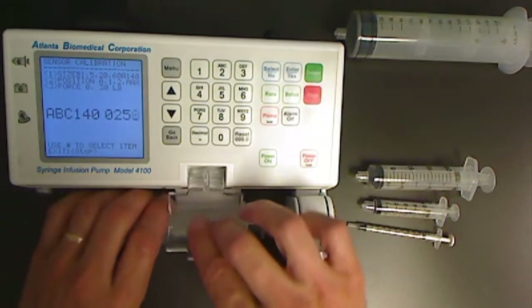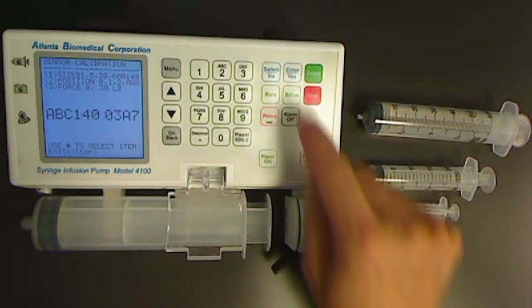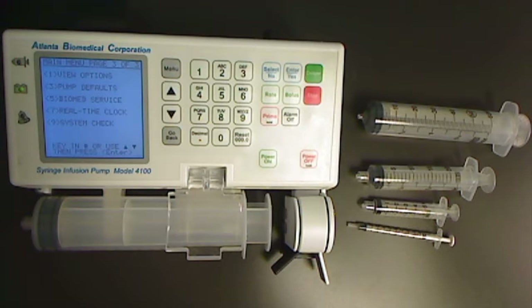And finally the 140 syringe. Enter that reading. Press the stop key to exit the sensor calibration screen, then the stop key again to exit the biomed service screen. You should be back at main menu page three and the unit has been properly calibrated for the size sensor.